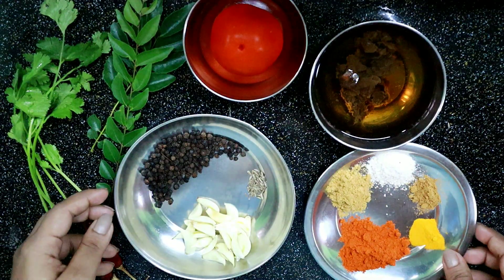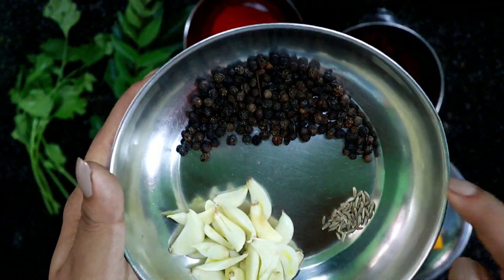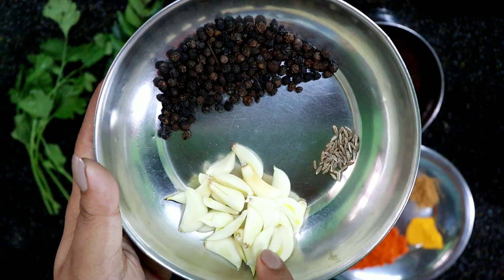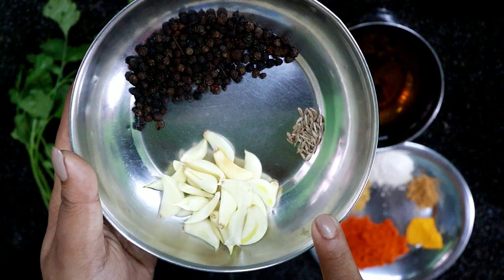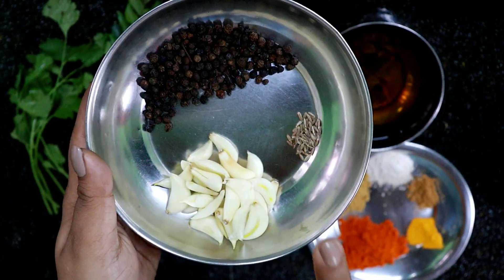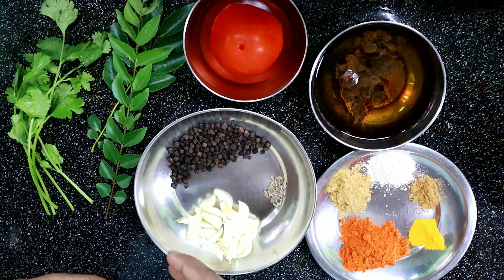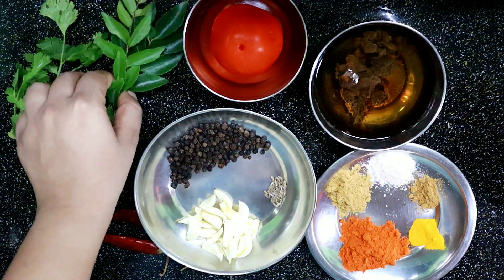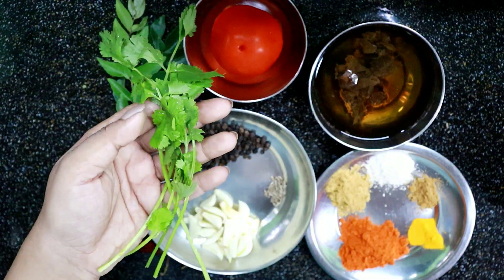We will add 1 tablespoon of olive oil, and 1 teaspoon of olive oil. I will add it to the pan.